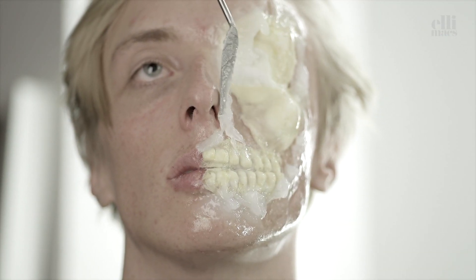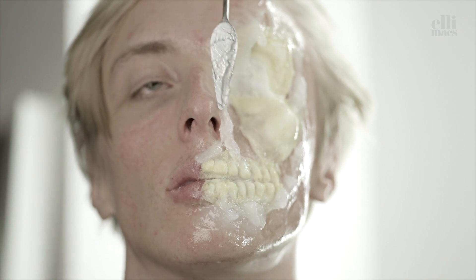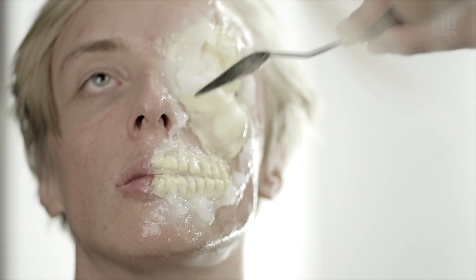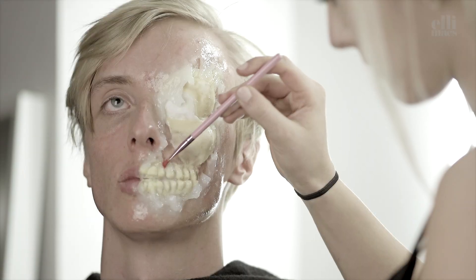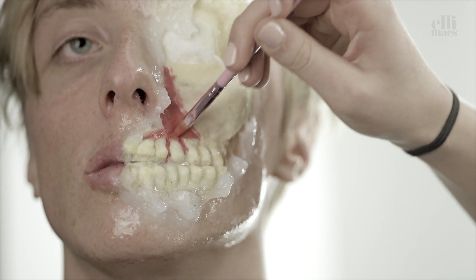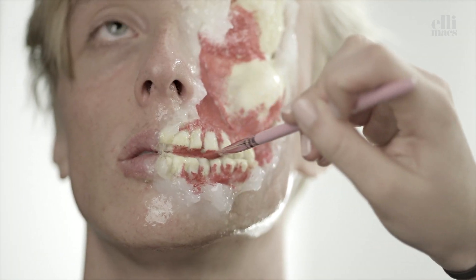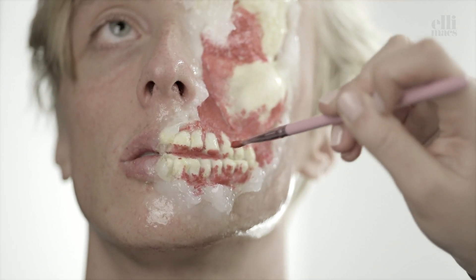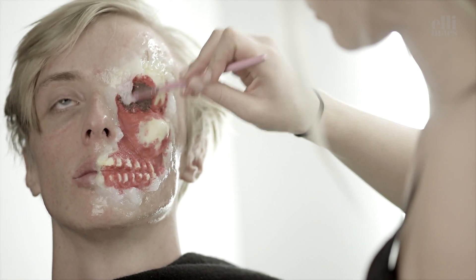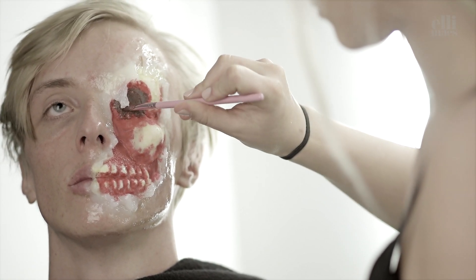Smoothing edges with Vaseline. Then go on with the red paint job, or whatever color you want.